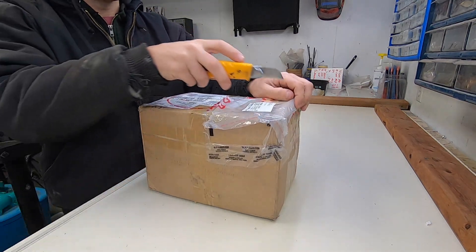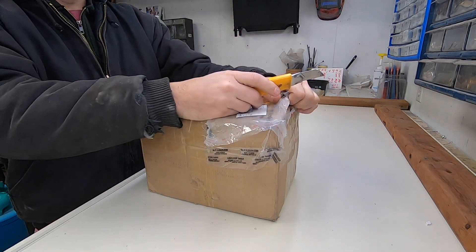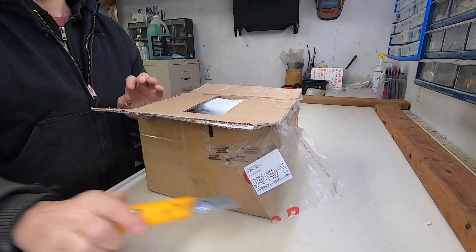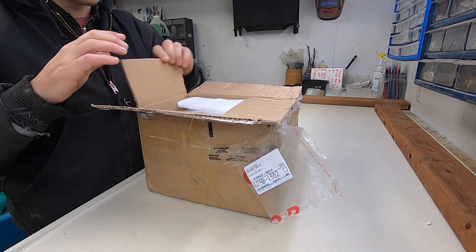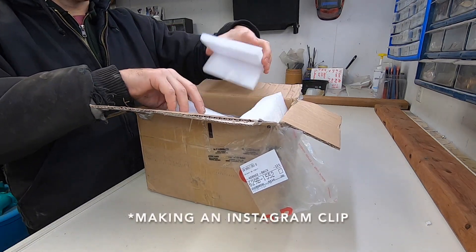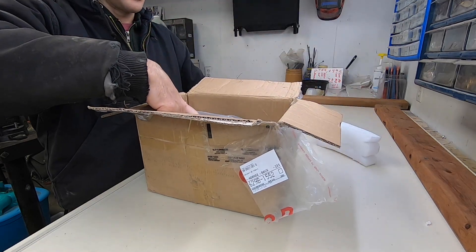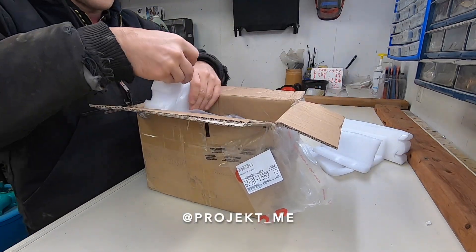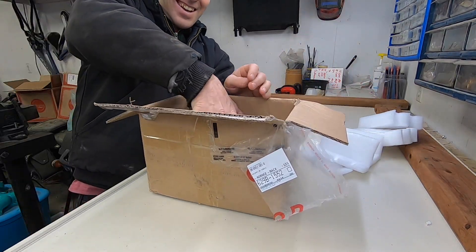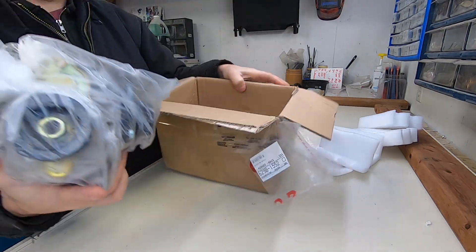The Kawasaki 650 is going to get a serious upgrade. There's going to be some very exciting projects on my YouTube channel coming up very soon, and this is going to be one of them. Oh my goodness, this thing is cool. I am so excited right now.